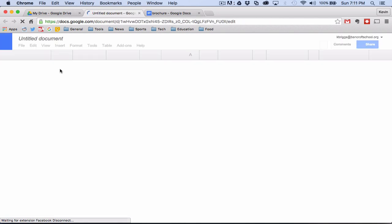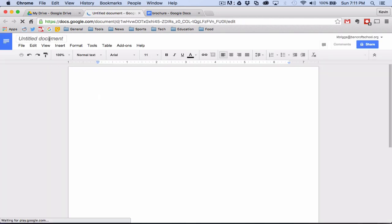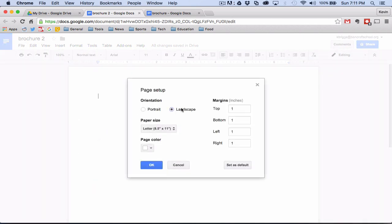I'm going to go back to my Drive and make a new Google Doc. The first thing I always want to do is name it so I don't have a bunch of untitled documents — I'll call that brochure number two. Right now it's in portrait mode and I don't want that, so I'll go to File, Page Setup and switch it over to landscape. I also want to change my margins to have a bit more room to work with — I'll switch those to 0.5 and 0.2.